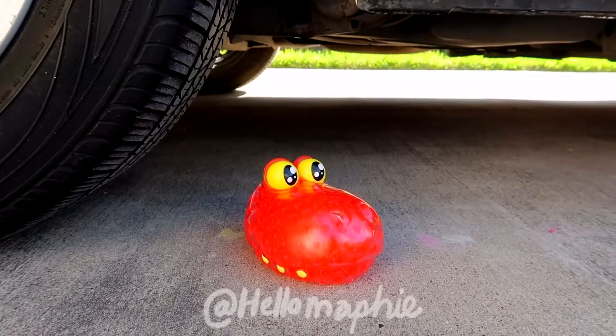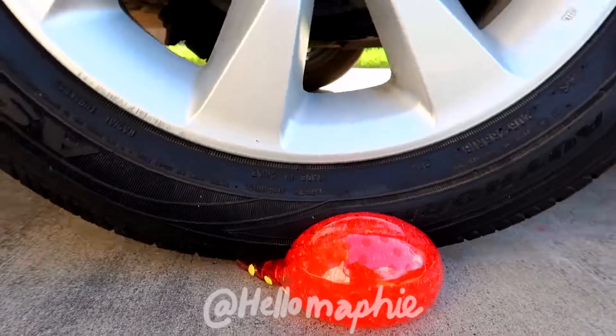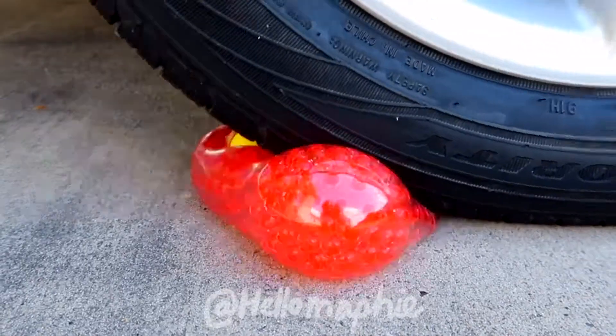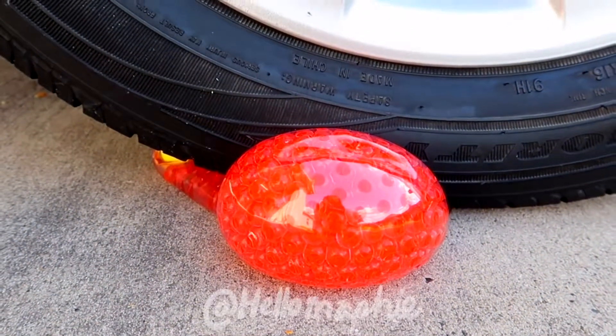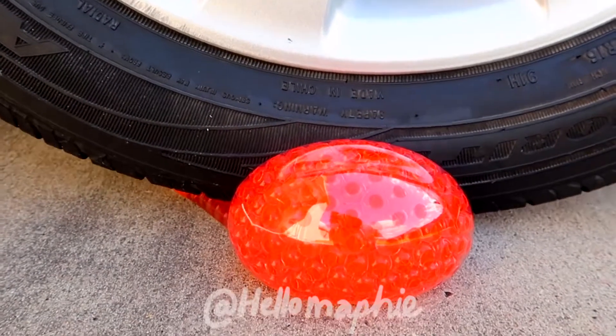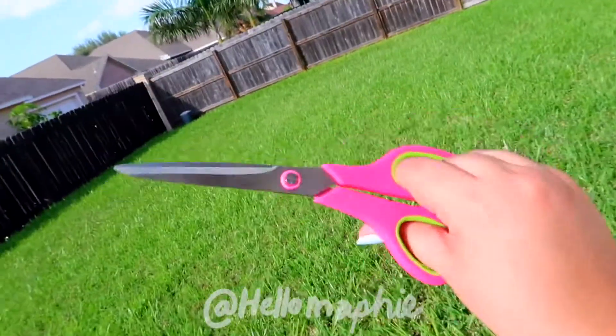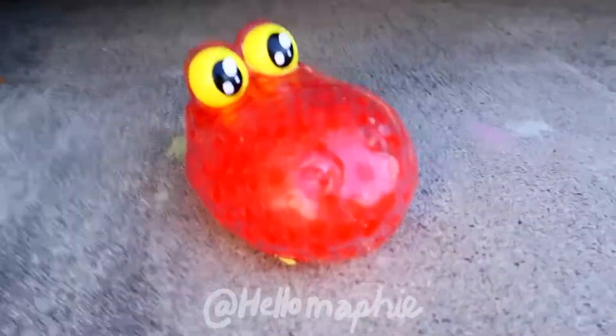So cool. You can even see those in the description. You guys are about to see a new video. I'm here to deliver a new video today.